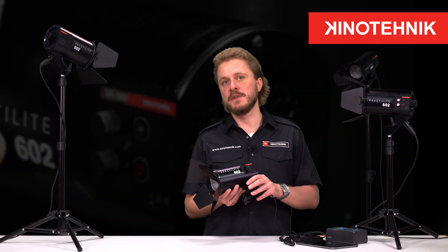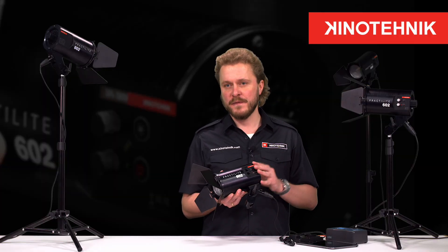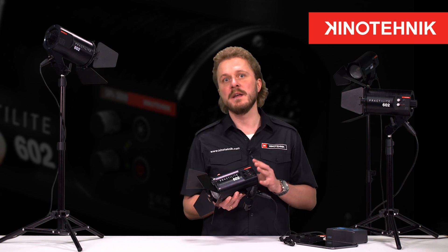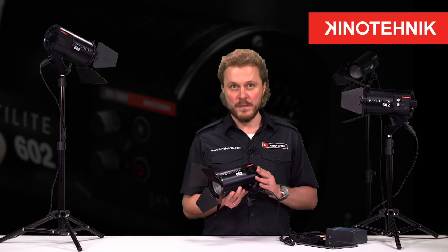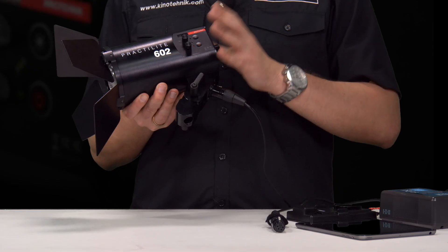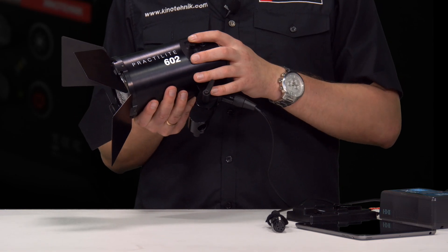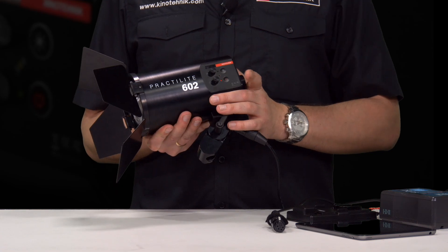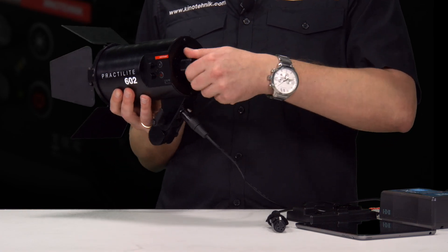The main features are that it is P-Color from 3000 to 6000K and you can dial in every other color temperature that you like. It has onboard controls for color temperature and intensity, and also a knob on the back for adjusting the focus.